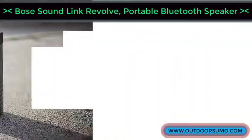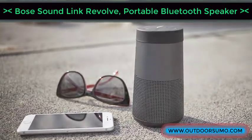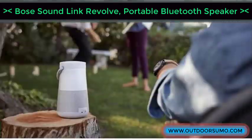The device can keep track of the last eight paired devices, dropping the least recently used device when a new one is paired.